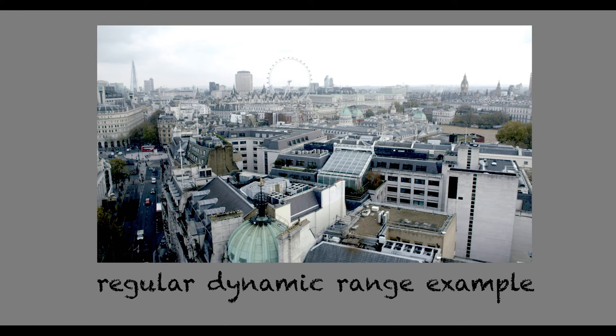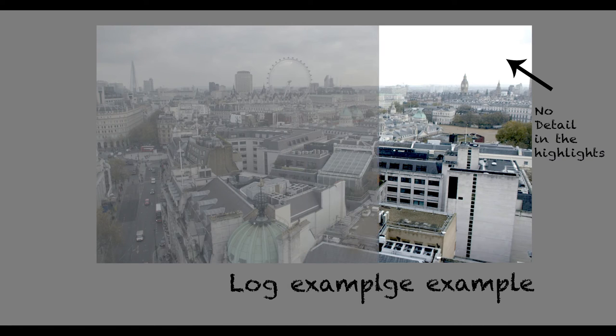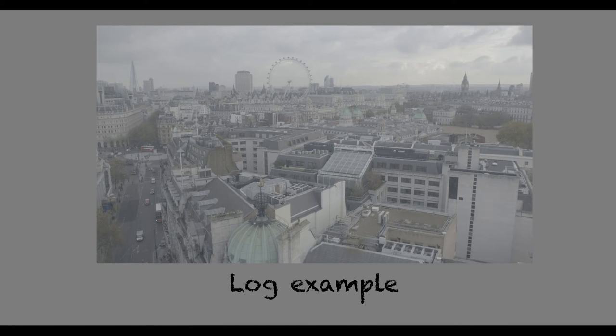If you look at the limited range of a 709 image like this one, you'll see that there's no detail left in the highlights in the sky and the shadows have very limited detail. Shooting this in log means that you can maintain the detail so that the colorist has more to play with.